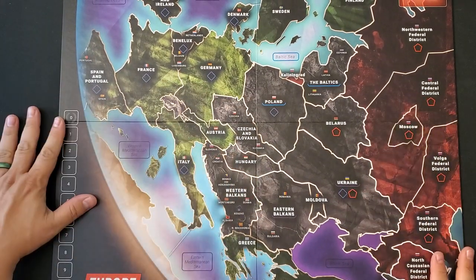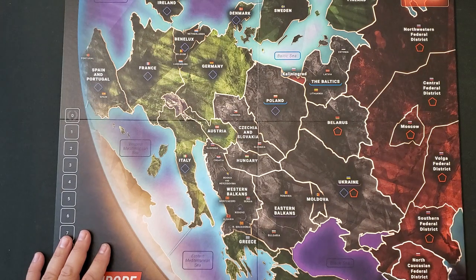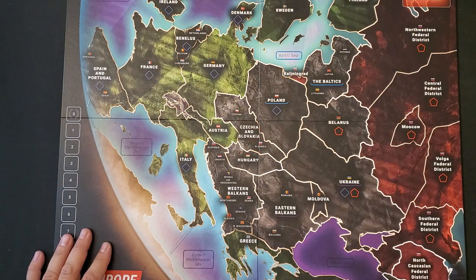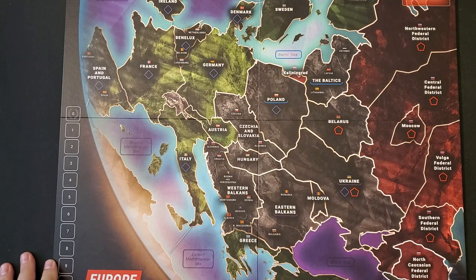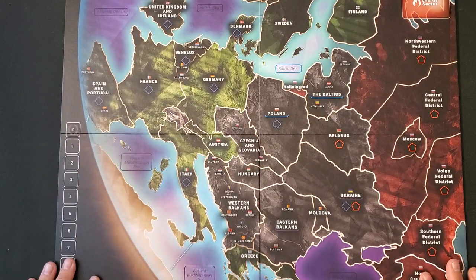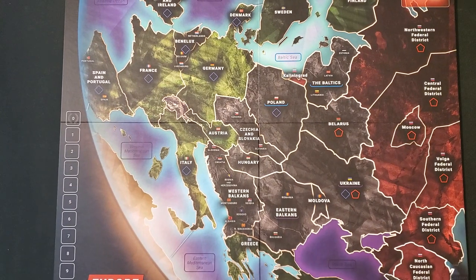We have a mounted map — nice looking. It shows Europe from Spain and the Iberian Peninsula and the UK all the way east to various places in Russia, including the exclave of Kaliningrad interestingly, and the Scandinavian countries. No Iceland, probably because it's not particularly central to the game. Down here we have the Caucasus as well. There's a turn track at the top of the board — looks like 20 turns to the game — and there appear to be special instructions for certain turns.